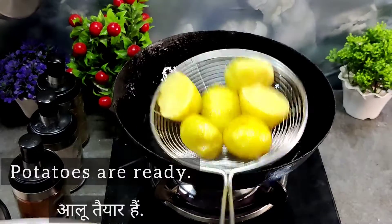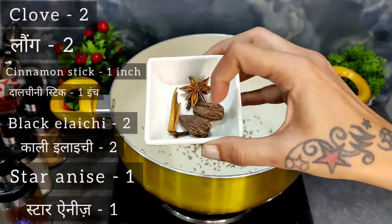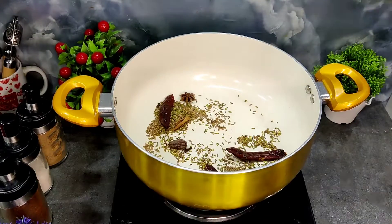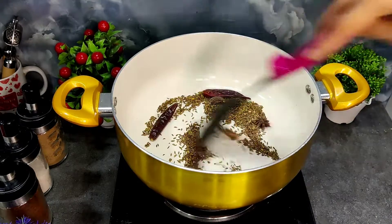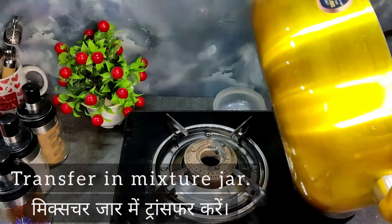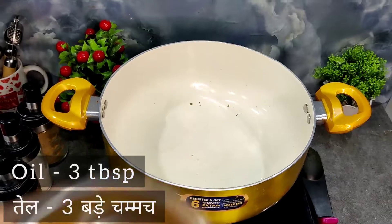Now we have the special masala that we roast and make it ready. After roasting the masala, we grind it, and this masala is ready. Now we make the delicious gravy.